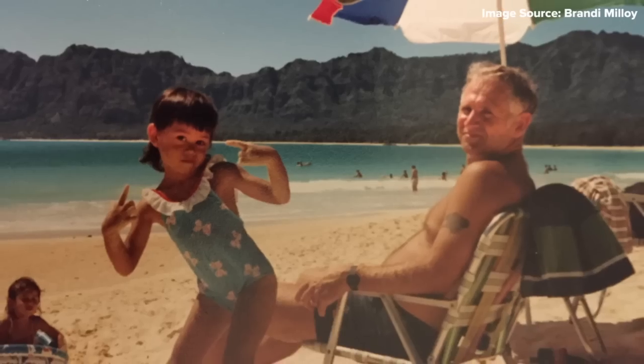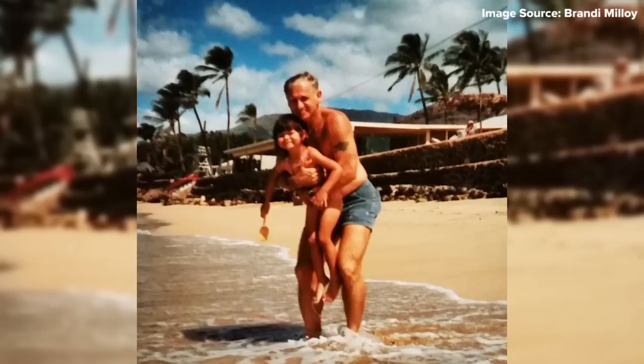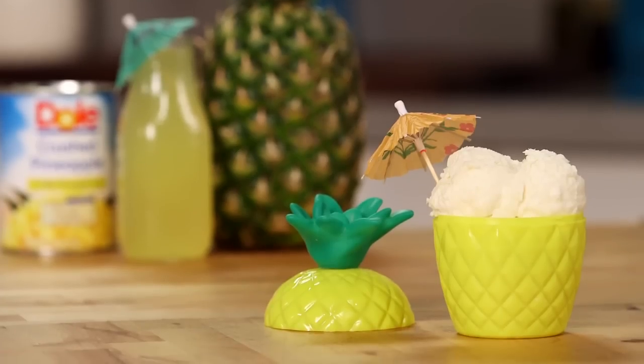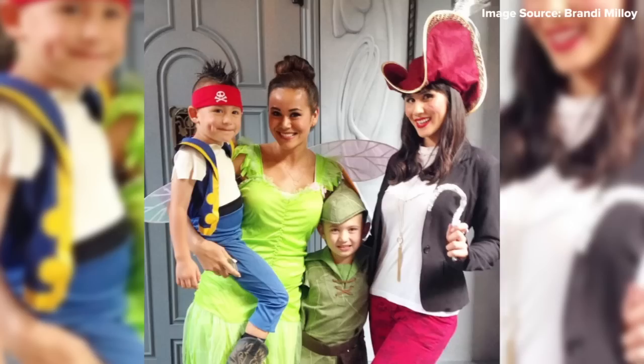Being a military brat, we moved around a lot, but I spent a lot of my childhood in Hawaii. I remember my dad would take us to the Dole Plantation and I'd get a huge Dole Whip float — it was like the size of my face. Now that I've grown up, I love taking my nephews to Disney so they can get a Dole Whip and experience the same joy I did as a kid.